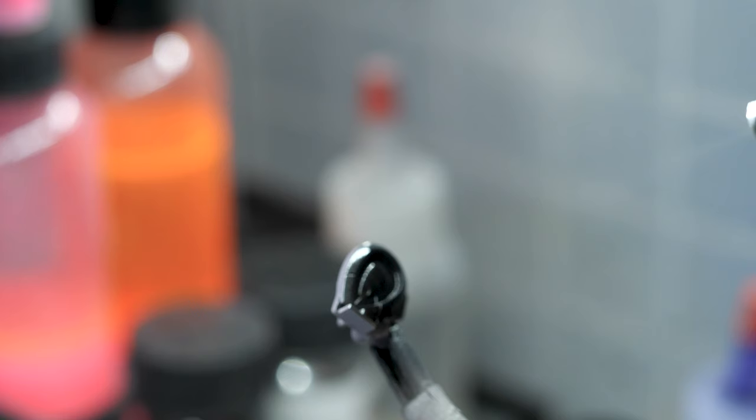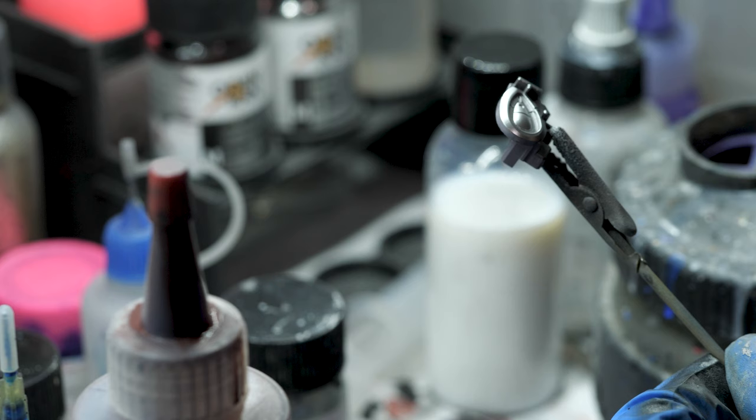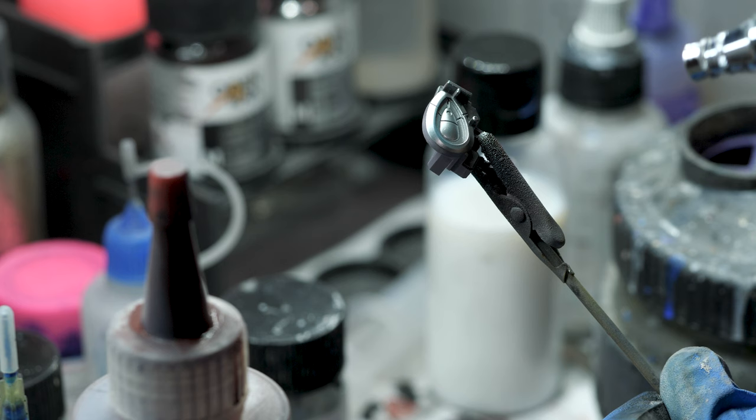I don't have any fluorescent blue or purple on hand, so I had to improvise. I started with a metallic blue — first with a silver base, then clear blue. This is basically how you make anti-metallic colors, by the way. Then I went over that with a fluorescent pink, and it's got this pretty cool gradient purple look. I masked this with the included decals.